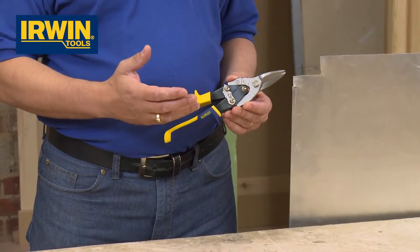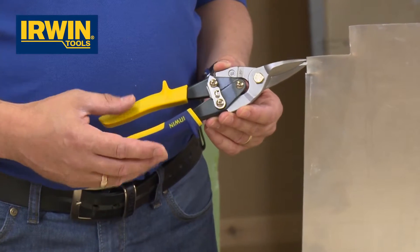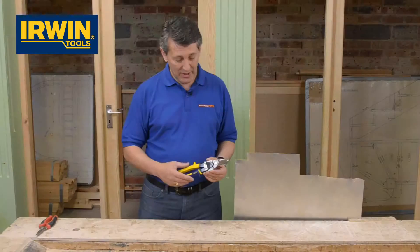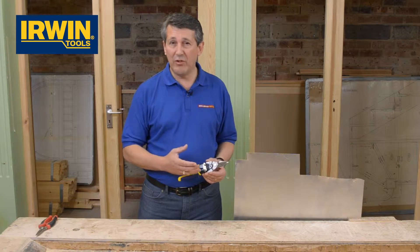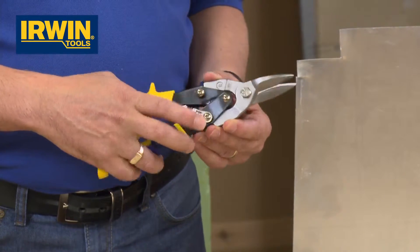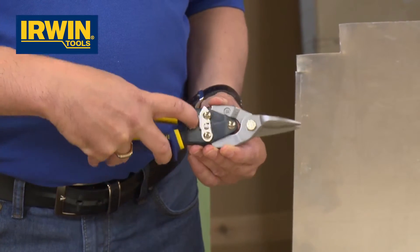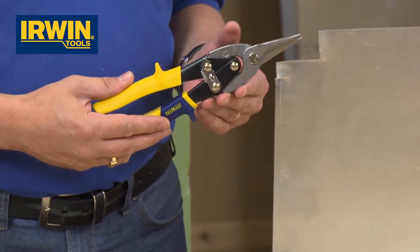These will cut both straight and curved, and they'll cut materials up to over a millimetre. Now that doesn't sound very big, but in steel that takes some cutting. The blades are cold-formed steel, which means they're extremely strong and make the cutting very, very simple. Also, a nice feature is you can lock the items closed, so when they're put away in your toolbox or tool kit, they're nice and safe.